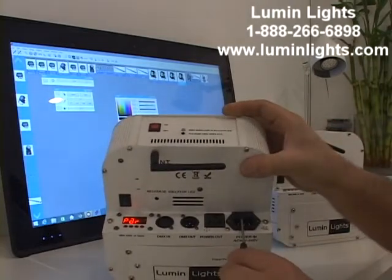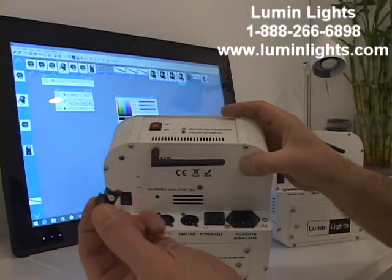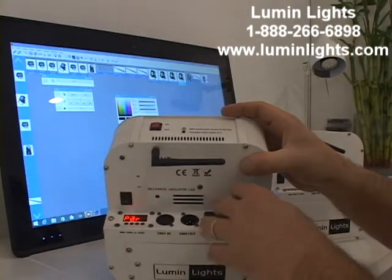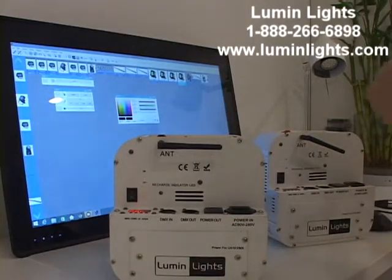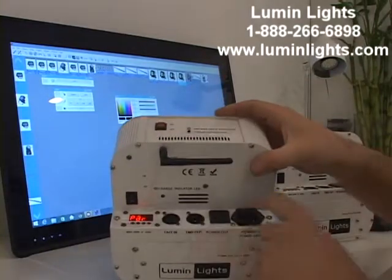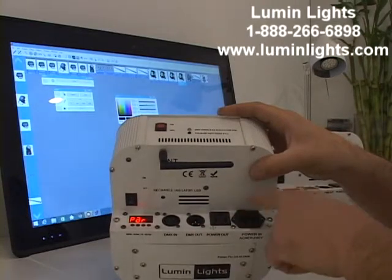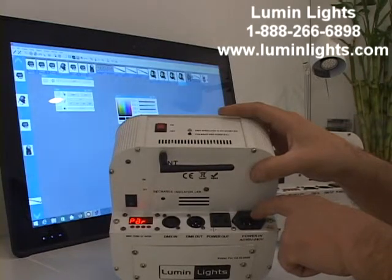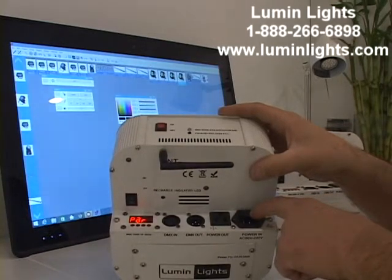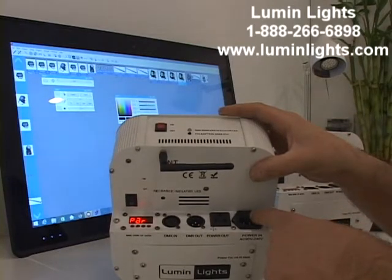If you ever pop the fuse, just get a screwdriver, slip it underneath this little tab and pull up — there's your fuse. The light is still running because we're on battery power right now, we're not plugged into a power cord. On the note of power, it is a 3-amp fuse. The lights are wired in series through the fuse, so power in and power out all draw through this 3-amp fuse.